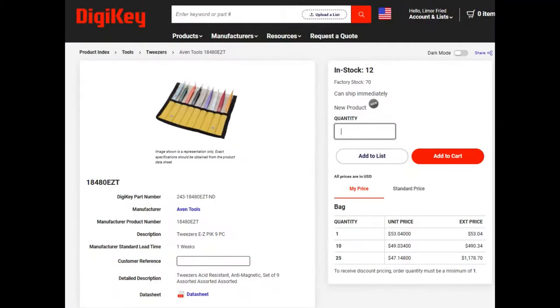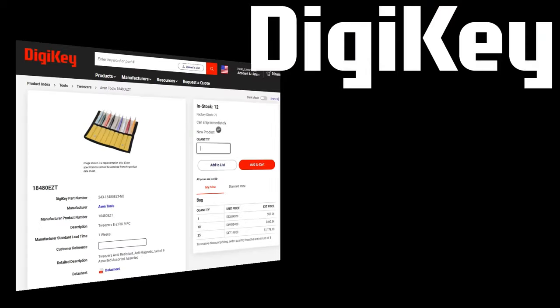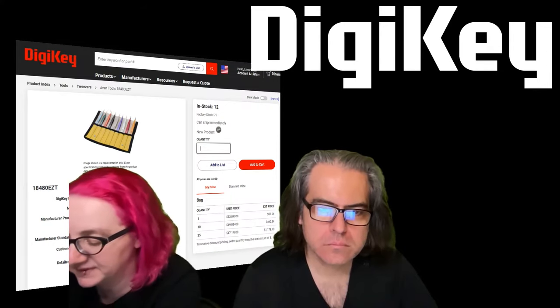Available on DigiKey — there's stock of 12 right now. There's also the six-piece set. These are new, so there's less stock, but there's also a bunch of the six-piece available.